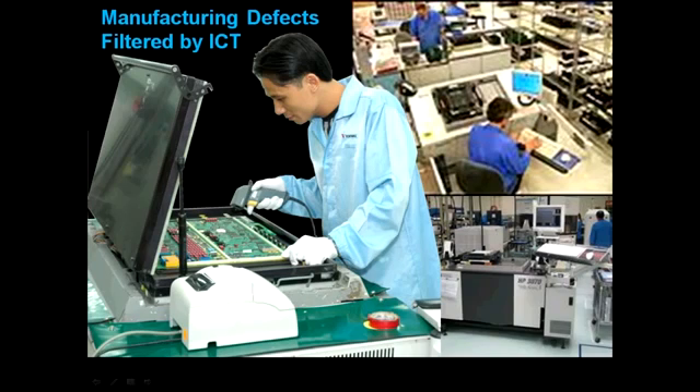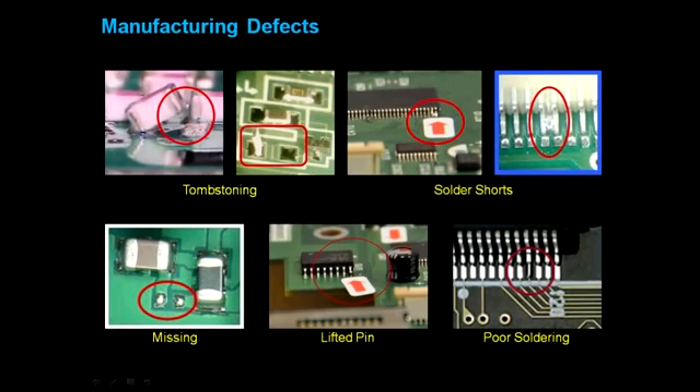The functional tester validates that the product functions according to specs. Common defects introduced during manufacturing that are detected at the in-circuit tester include tombstoning, solder shorts, missing components, and so on.